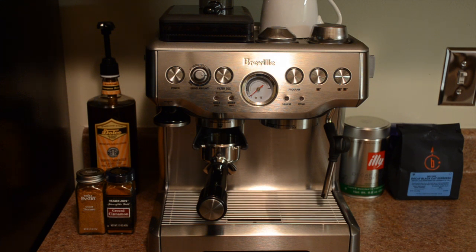The Nespresso is very convenient — it's a capsule-based system, which makes it great for people who are new to espresso or really don't want the hassle of grinding your own beans. But I wanted to upgrade to a system that would allow a little bit more flexibility while still getting great-tasting espresso. So I chose the Breville Barista Express. I want to start by saying this video is by no means sponsored — it's just the brand I researched and chose, and it fits my lifestyle the best.